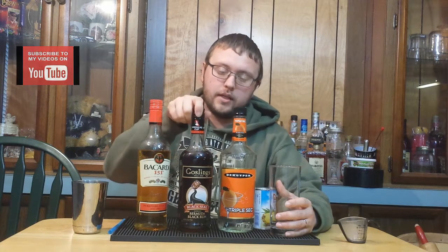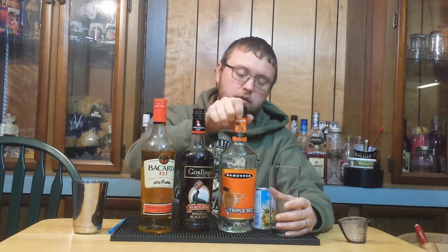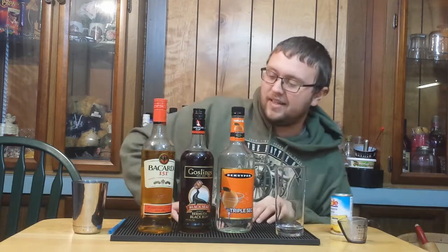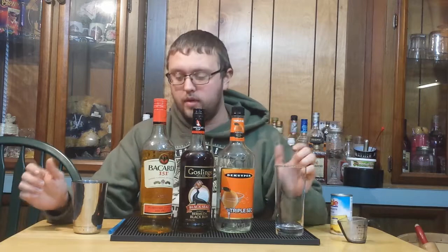It's a dark rum drink, that's why I have my dark rum here, and I have my Bacardi 151 — that's going to go in there as well — and some triple sec, also going to go in there. You need to make sure you have some pineapple juice. I have canned; I don't usually juice my own pineapples, which I probably should, but I don't drink enough pineapple juice to do that.